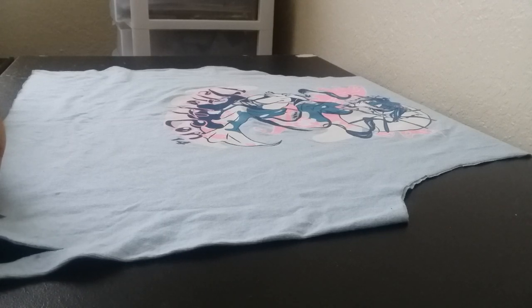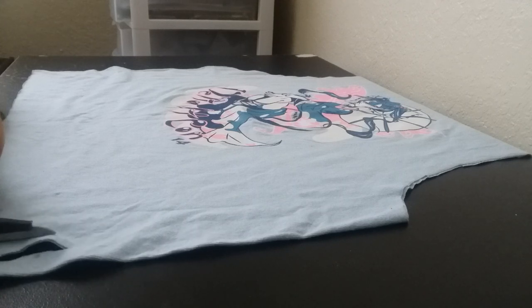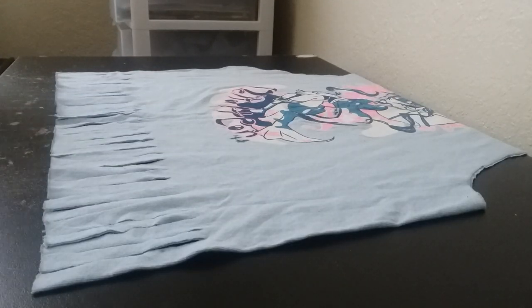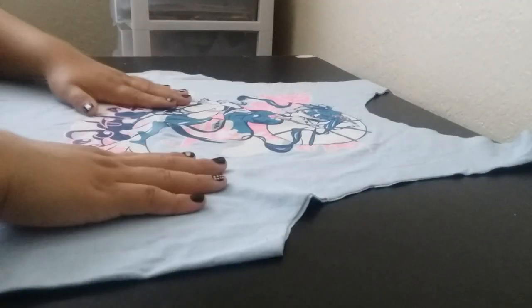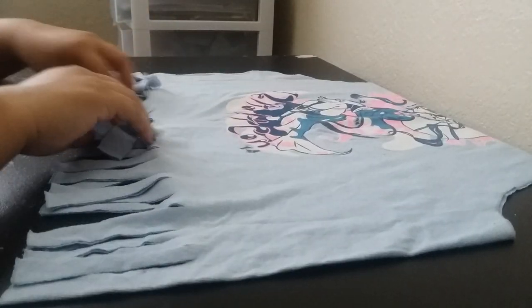I'm just coming up with some weird names for this stuff. This is going to take a while too. I'm so sorry. So I finally cut everything. Recap: cut these off, cut this off, cut off that link. And now I made my little strips.